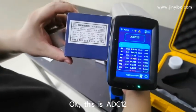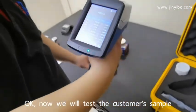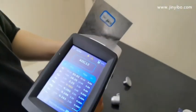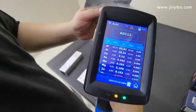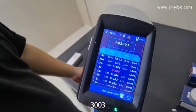This is ADC12. Now we will test the custom sample. 3003 custom sample.